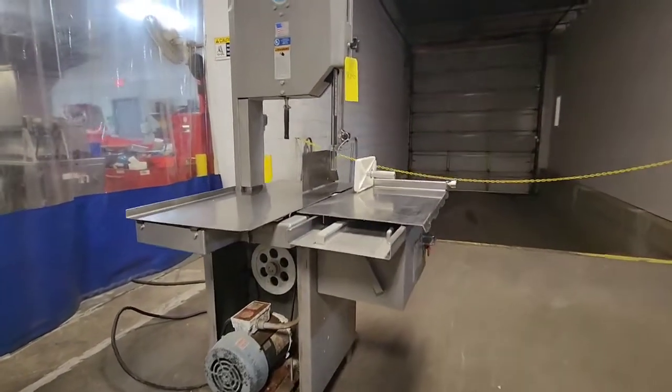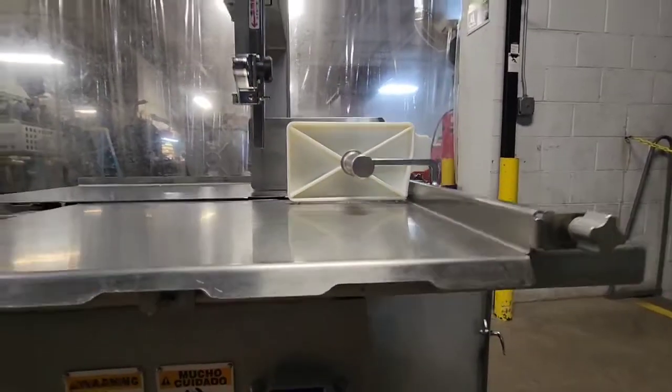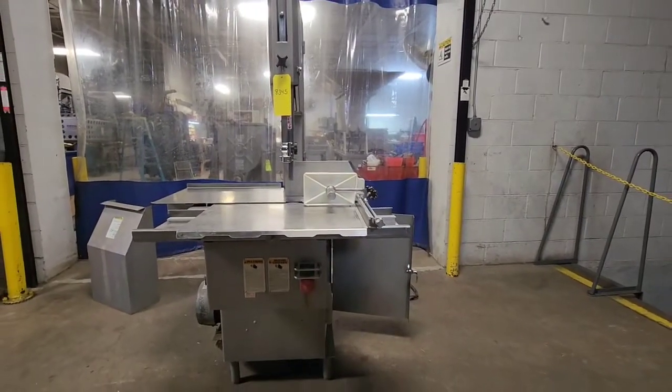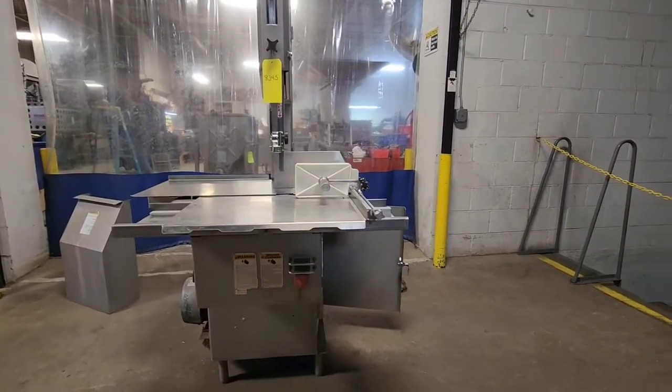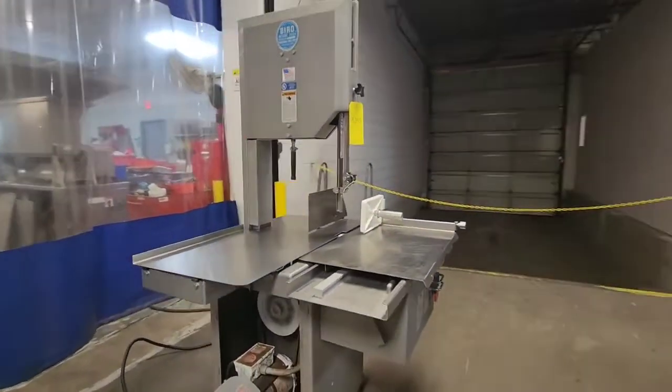We're going to go ahead and get it started up here. Right now we're running without a blade on here, but the motor is running nice and quiet.